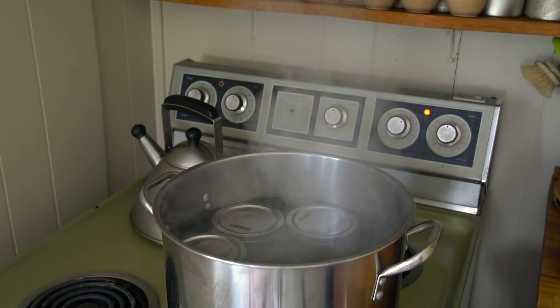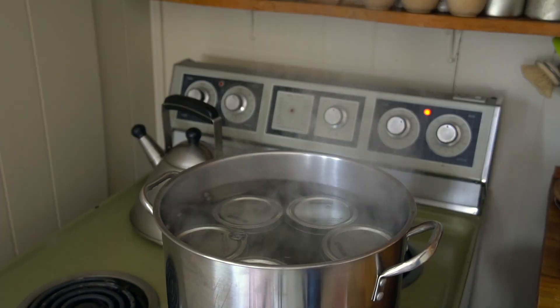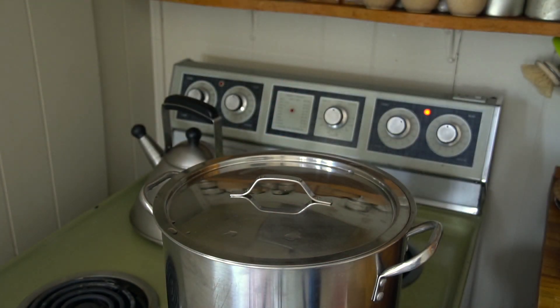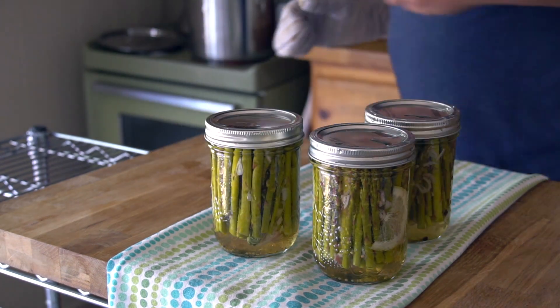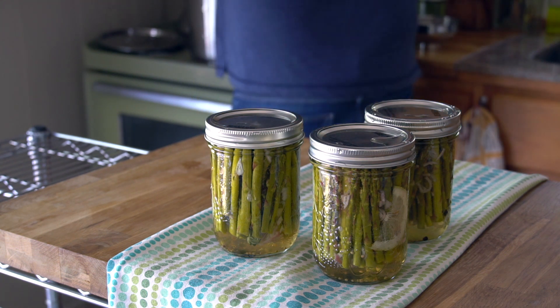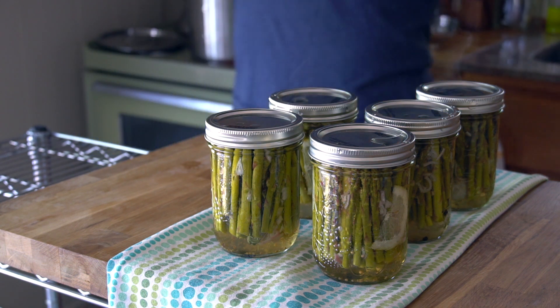We are almost done. Next step is to process the jars. Using tongs, carefully place the jars into the big pot of boiling water. Place the lid on top and process them for 10 minutes. At that 10-minute mark, remove them from their hot bath. Place them back onto your work surface and leave them to cool down and sit undisturbed for 24 hours. You'll hear that distinctive ping when the jars seal. Now, for all you home canners looking for the super speed version, check this out.